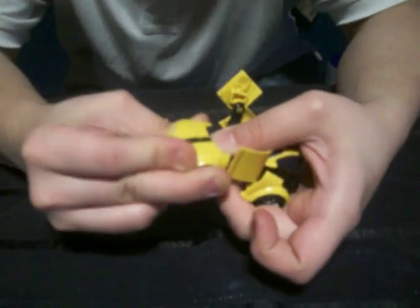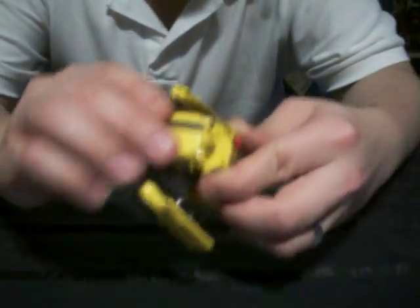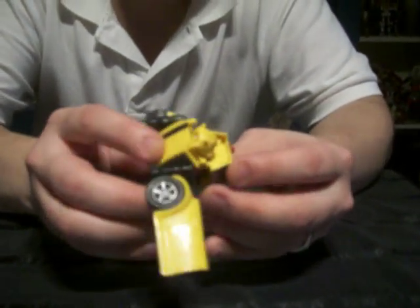Now this is the transformation back, which is very simple. Start by just uniting the feet and sliding it down just like that. Then simply bring the hand in and close it. We just bring up the hood of the car and the back — like this — and it clicks. Bring this up, click it, and then just close the doors. And that's it.